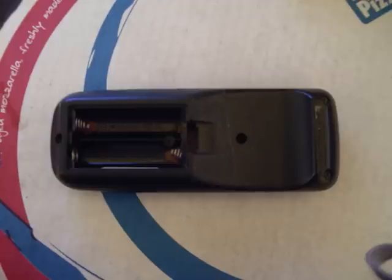Put all the screws back in and there you have it. That's your new modded TV remote that has better signal and range. Thank you.